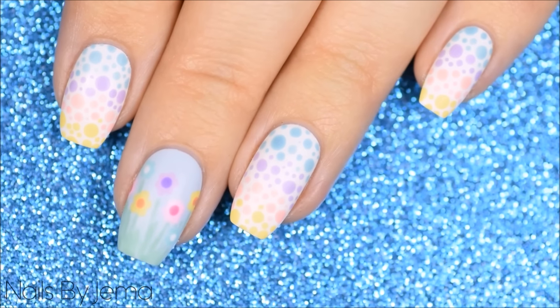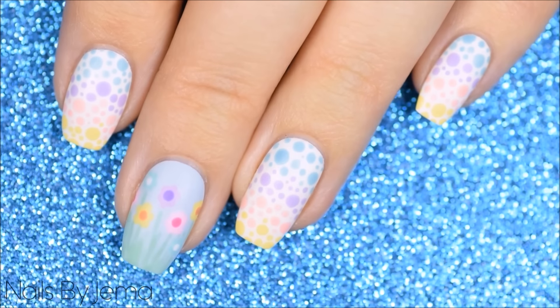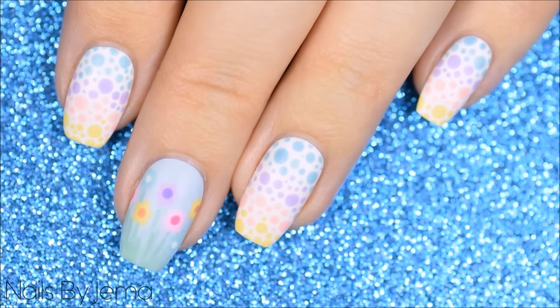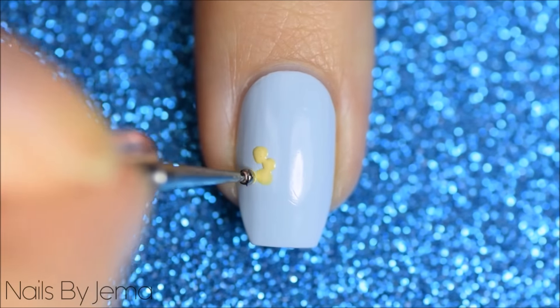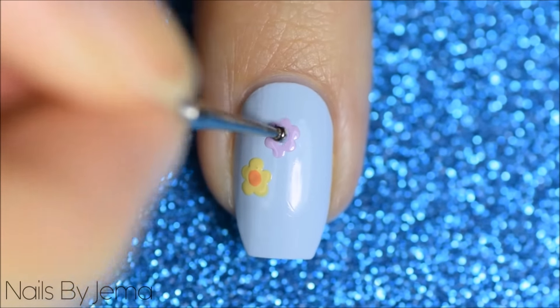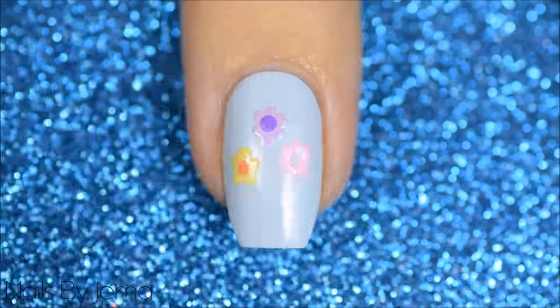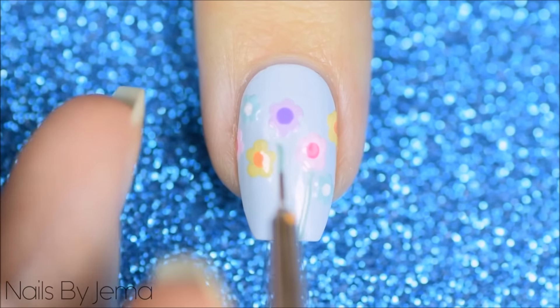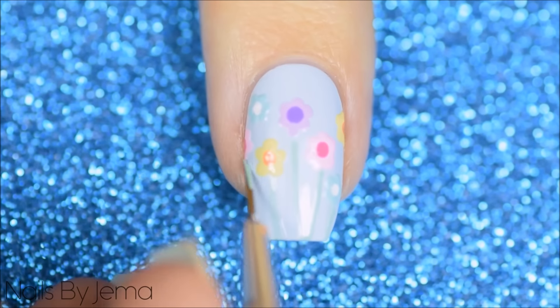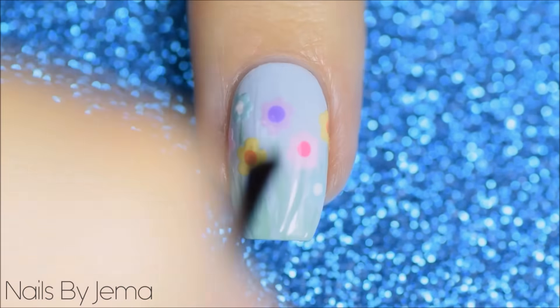The third design are these matte spring flowers and a pastel gradient dotting cure. These aren't the traditional Easter designs but are still perfect for Easter. For the flowers start with a dry blue base and then taking a dotting tool and pastel polishes dot flower shapes all over the nail until you're happy with the amount. Take a thin nail art brush and a green polish and paint some grass and flower stems onto the ends of your nails and then seal it to smooth it all out with a matte top coat.